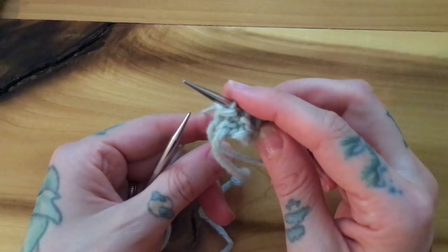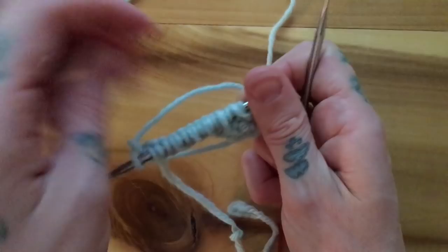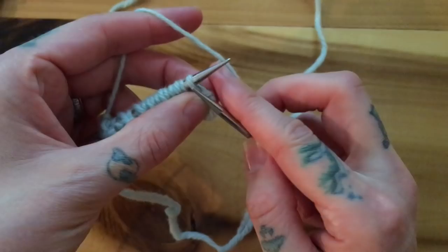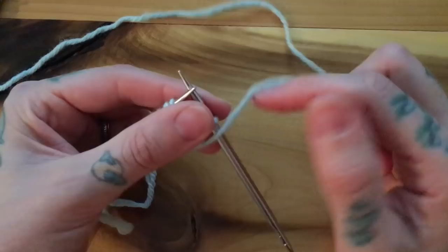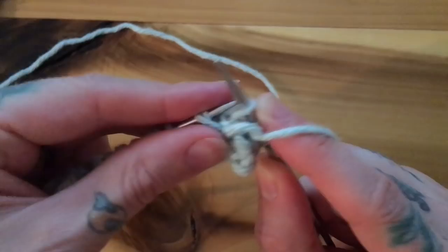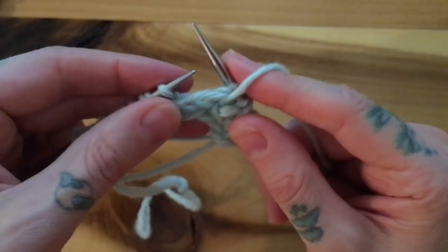For round three, I'm going to slip one yarn over, then brioche purl — or 'burp' — one. What we've done is put our little yarn over shawl onto the neighbor stitch, and this is what's going to make our really beautiful honeycomb texture. When you see a single stitch, slip him and wrap a little yarn over around his shoulders; then these two hugging each other we simply brioche purl together. So: slip one, yarn over, brioche purl, slip one, yarn over, brioche purl.